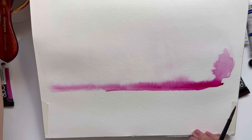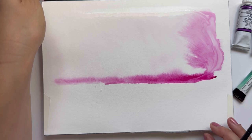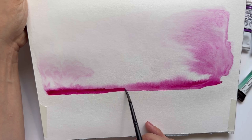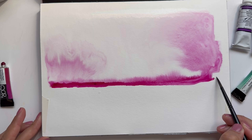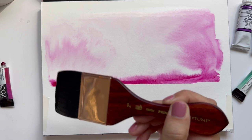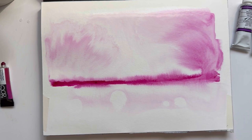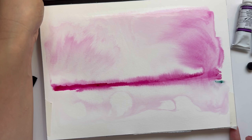I'm going to lift my block a little bit, and you can already see so much movement. I'm going to grab some Viridian and drop some in on the bottom. I usually like to pick one or two colors that complement each other or would look nice mixed together.